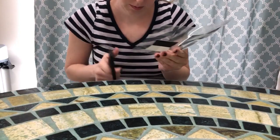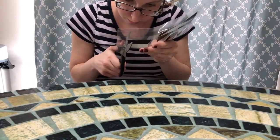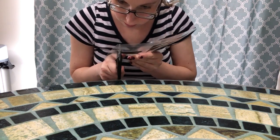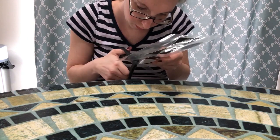Next on the list is to cut out and laminate the little pieces of paper. I put some glue and double-sided sticky tape between the pages so that they would stay together while they go through the laminator.